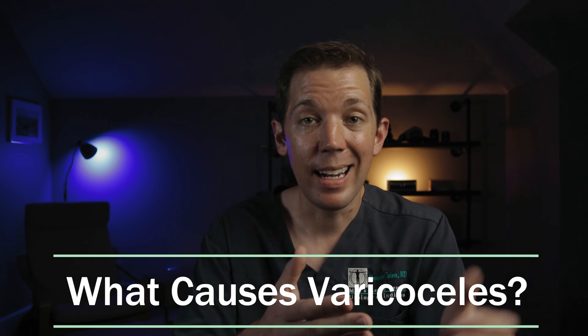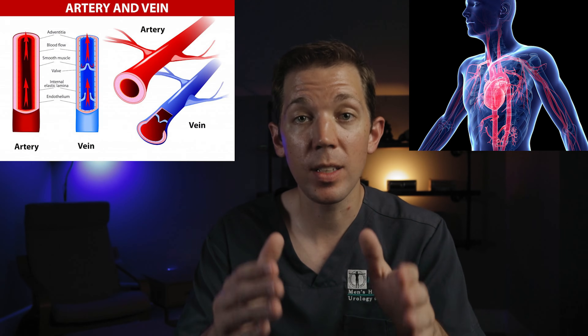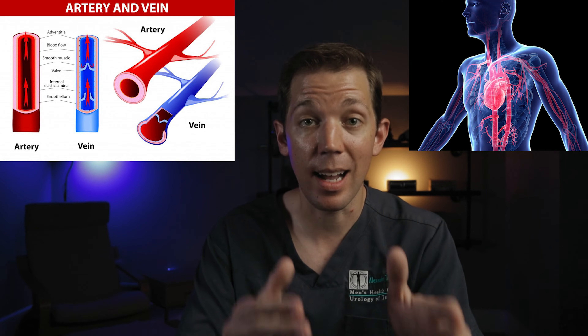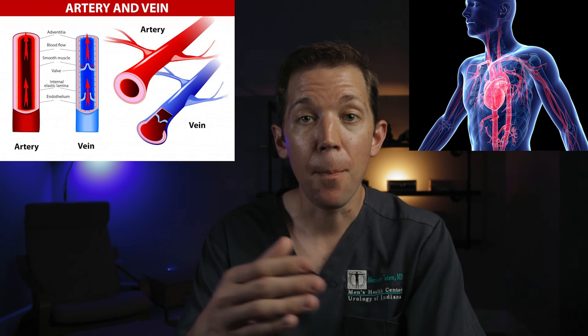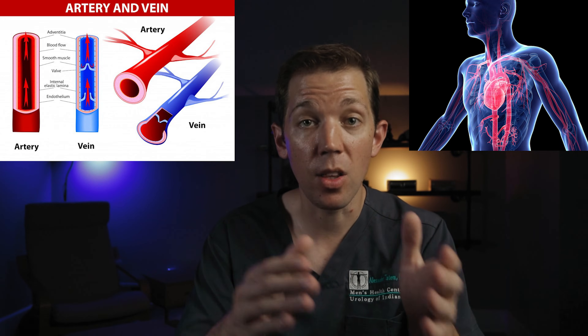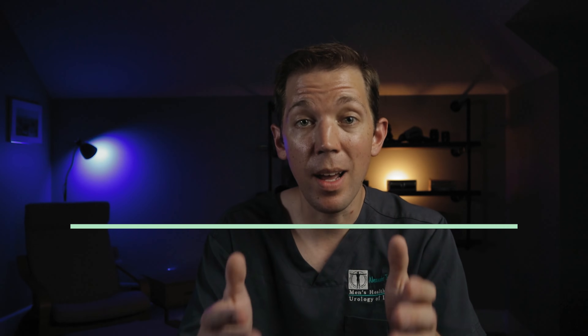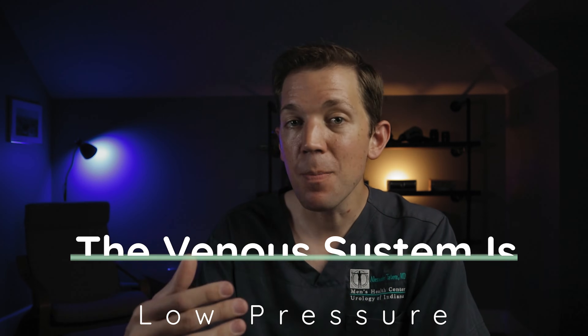So why do these veins become dilated and how do we fix them? All organs need fresh, oxygenated blood from the heart. This blood travels through arteries, which are relatively high pressure, before the blood reaches its target organ and deposits its oxygen. This oxygen-poor blood is then transferred to the venous system, made up of individual veins, which then return the used blood to the heart and lungs so it can become replenished with oxygen. The venous system and the veins that it consists of are relatively low pressure. This means that blood returning from the lower extremities, like the legs or testicles, can have a hard time fighting gravity.